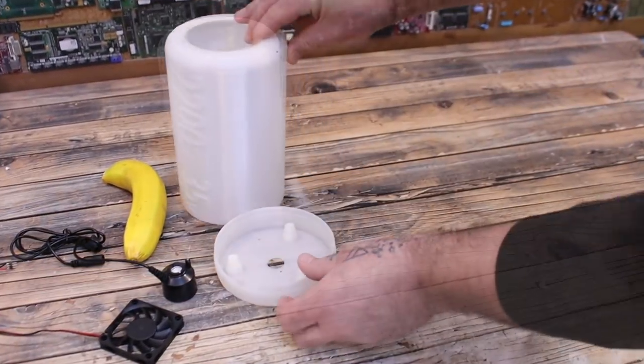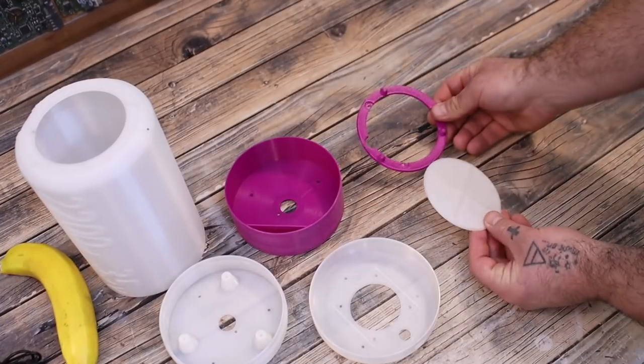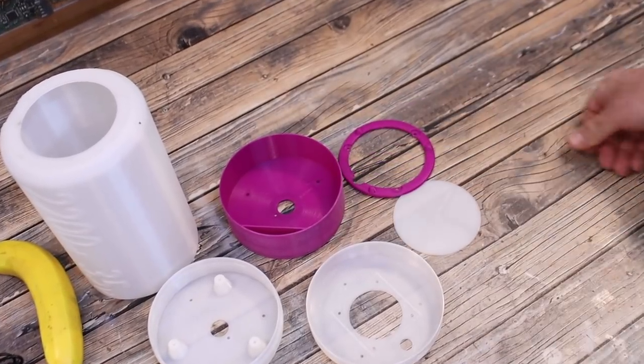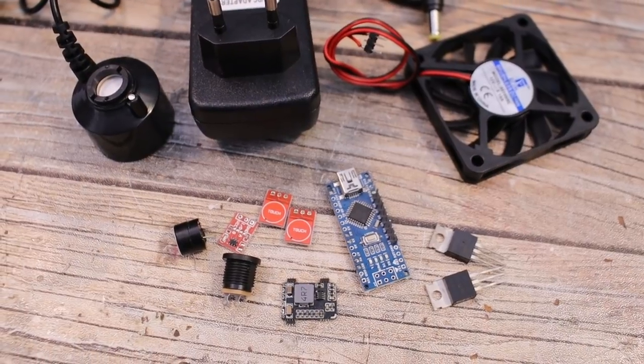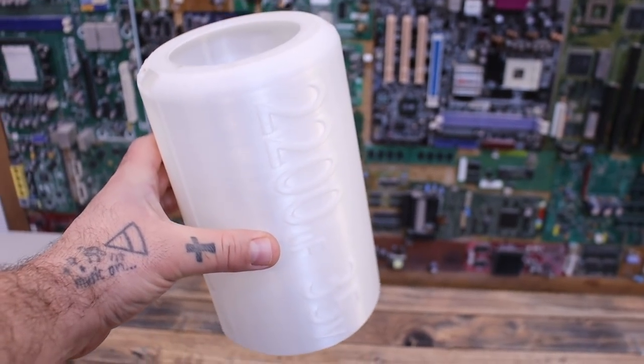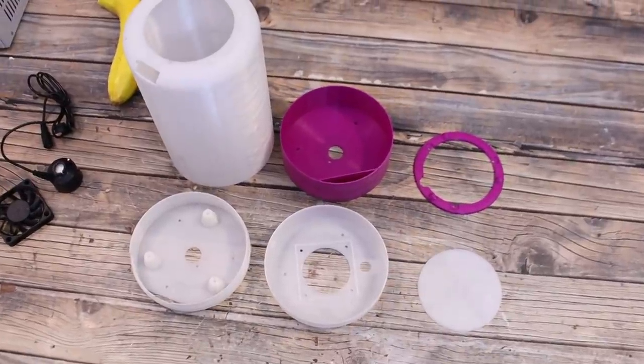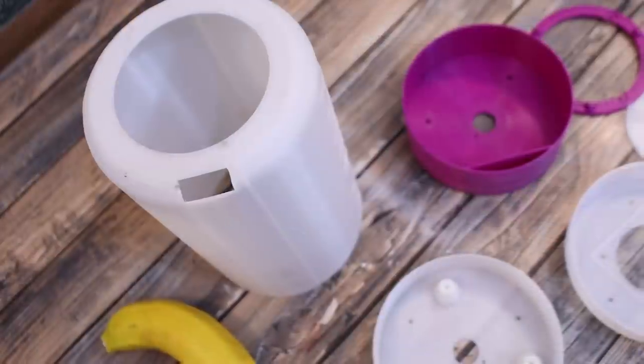What's up my friends, welcome back. The most important part for this project is the 3D printed case. That's because the electronics part is very easy and it's very important to have a good shape of a capacitor in order to look good. My design of the case is made out of 6 parts. In a moment you will see why we need so many parts.